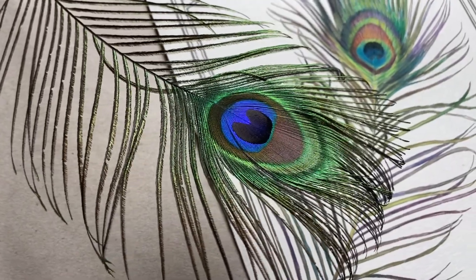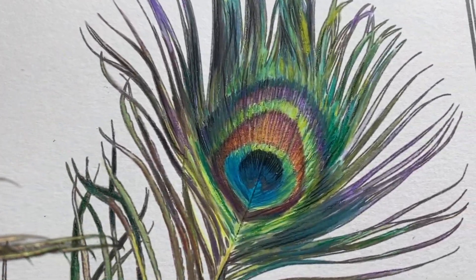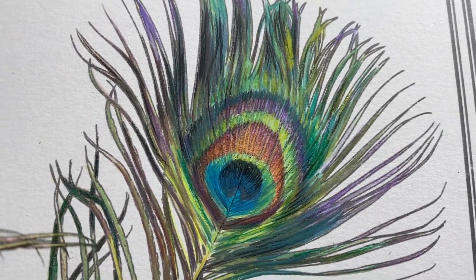Hello and welcome to another Adult Coloring Tuesday tutorial. I'm your host and artist Lisa Mitrocken. Today I'll show you how to color a realistic peacock feather. I'll be working with something you've been requesting for a while — watercolor, and specifically using a water brush pen. So let's see how it's done.